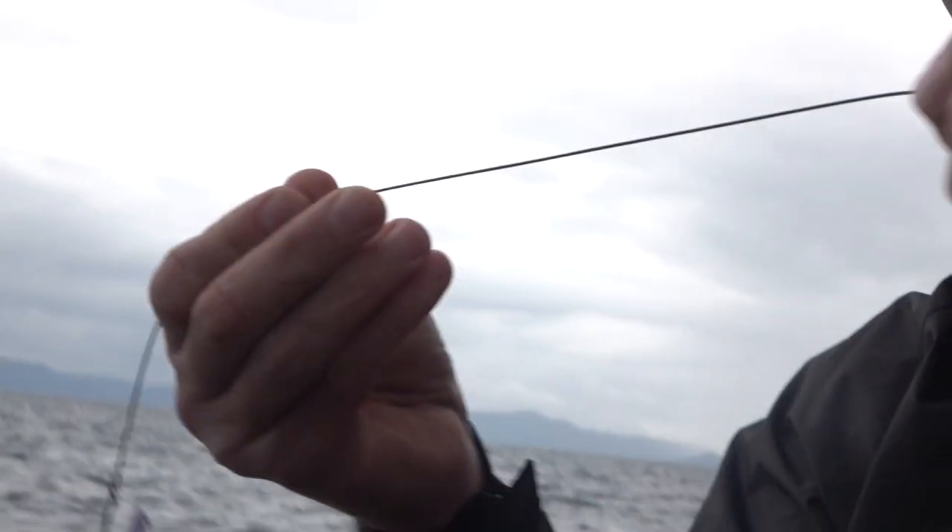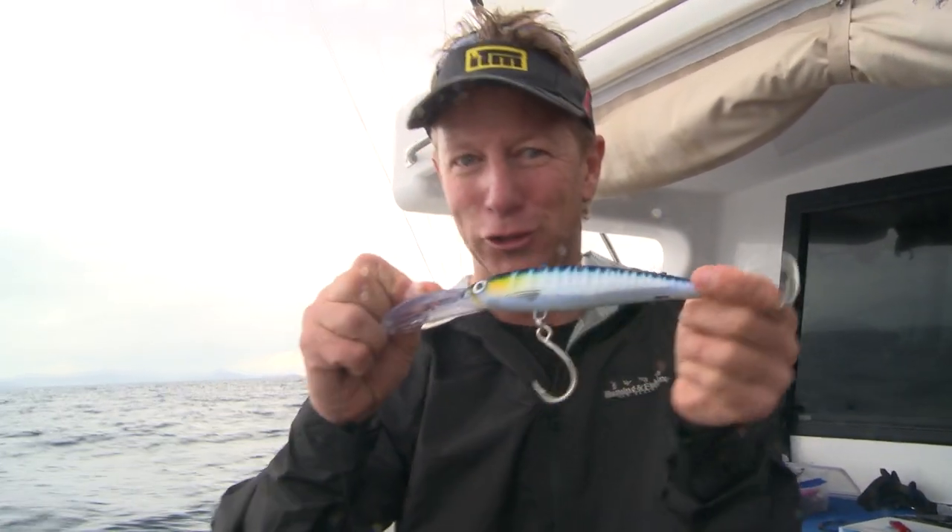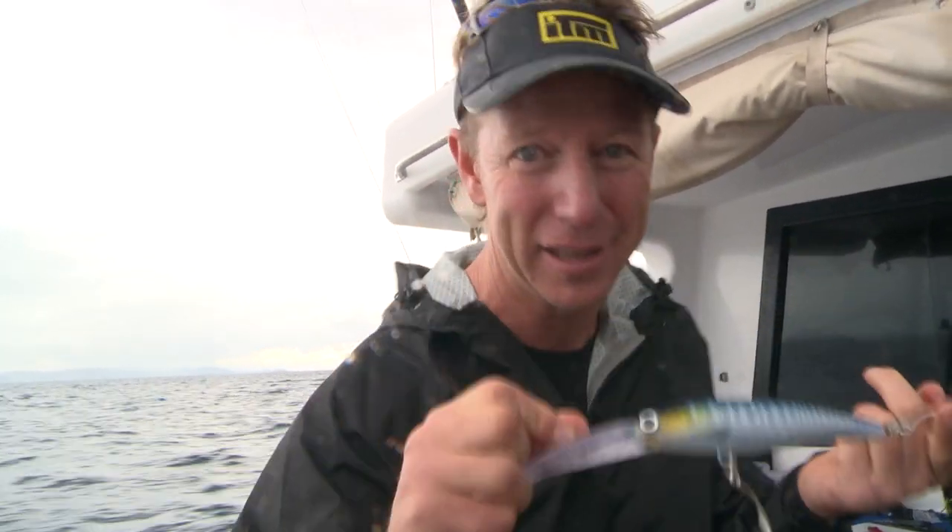And the trick is this stuff here. It's nice and thin. It's not like traditional wire that gets all rusty and nasty. It is wild wire, and it's really simple to attach to your lure to make sure if a toothy critter comes along, you get it back. And here's how it works.